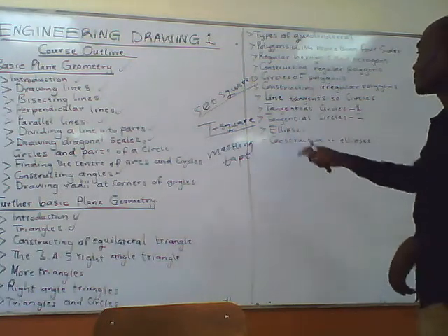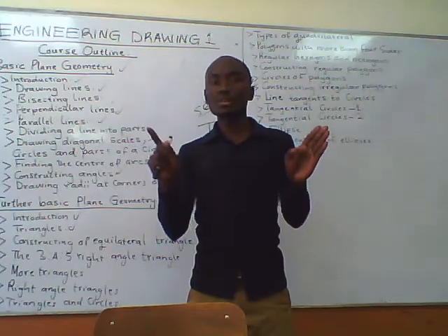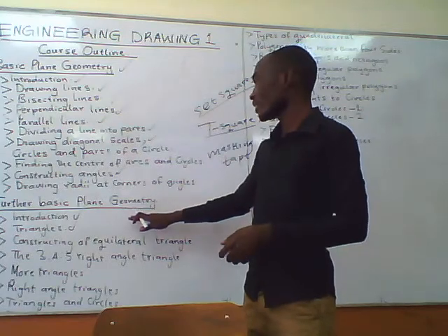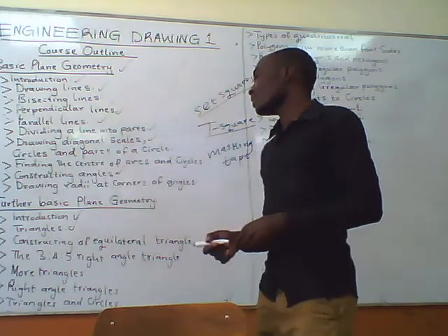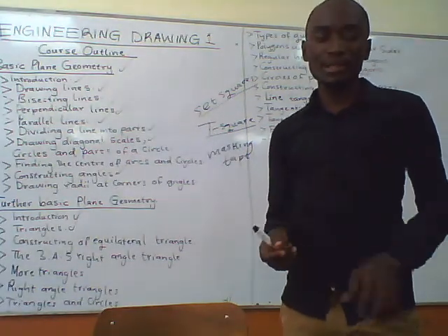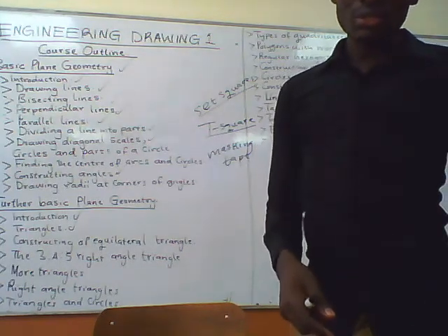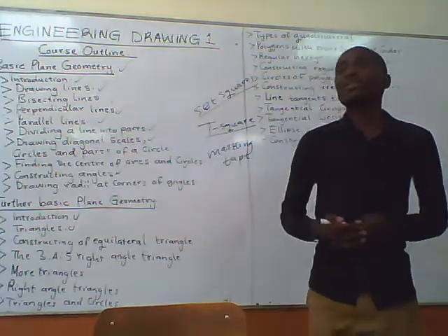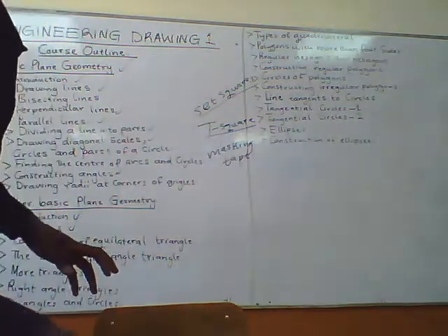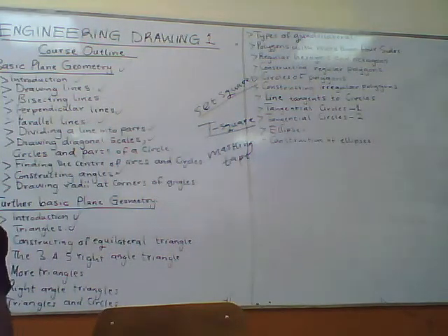Further basic plane geometry also covers general circles, ellipses, and the construction of ellipses. So first of all, we are going to tackle these two topics — basic plane geometry and further basic plane geometry. We will tackle those first, then the rest we will tackle later as we proceed. Make sure that you purchase all those items so that we may run smoothly in our technical drawing. First of all, I would like to show you how to use these equipments.